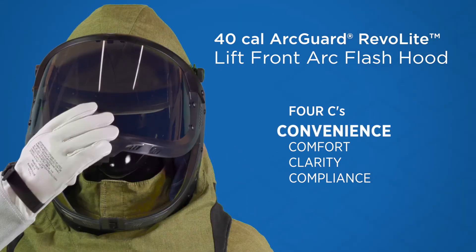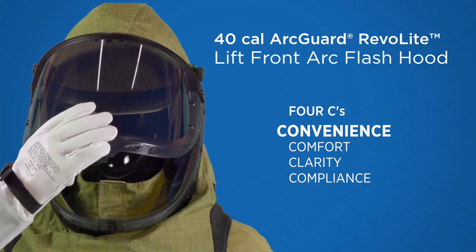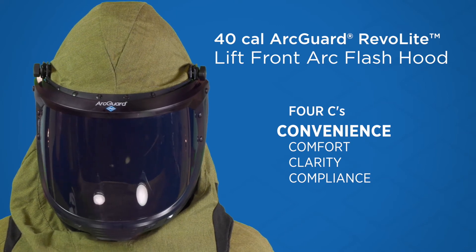When out of the hazard risk zone, conveniently open the face shield for a breath of fresh air with a latch that opens easily, even with a gloved hand. Click to close for compliance, listening for the audible click, and you're ready to get back to the task at hand.